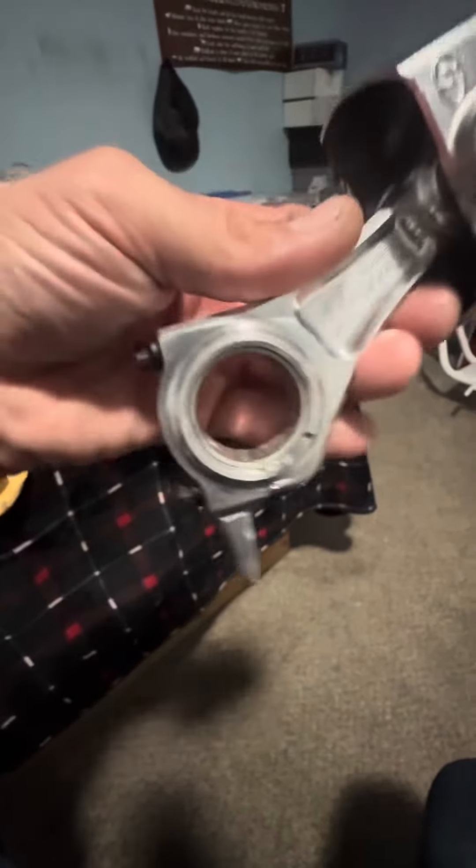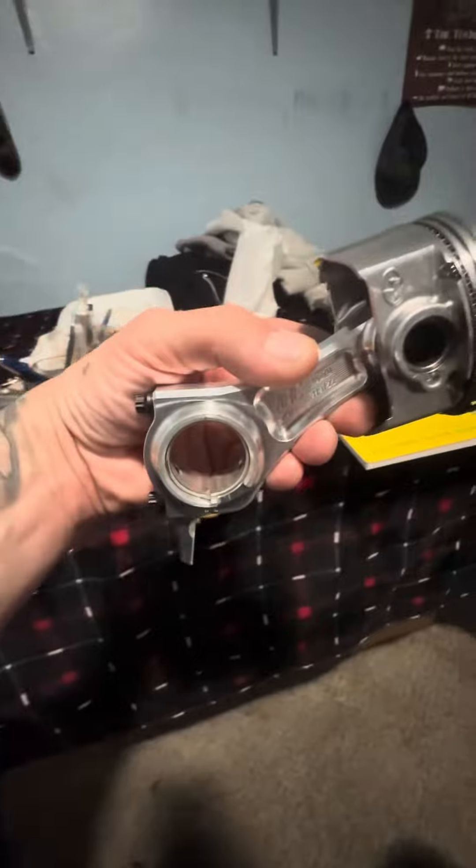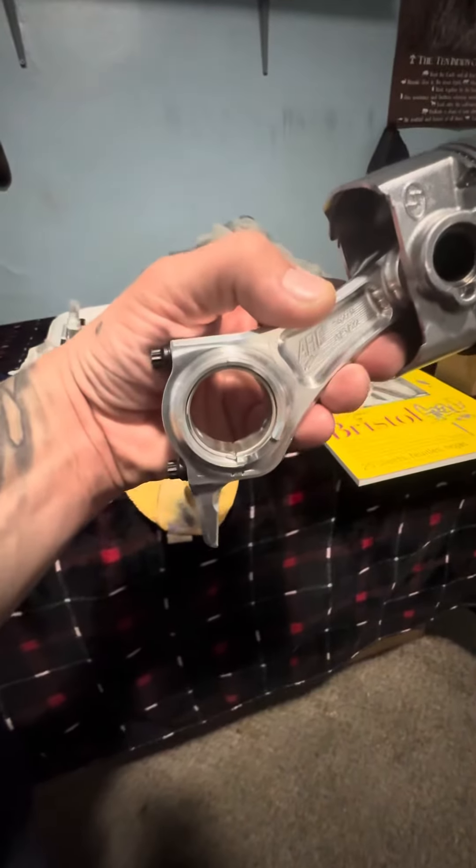When you install the piston, you want to install it like this, with the little spoon on the bottom. An easy way to remember this is the two dots are going to be facing out when you have your block open, facing the valve cover.